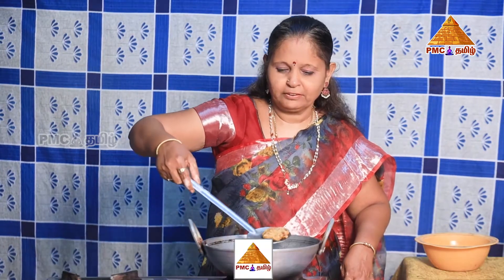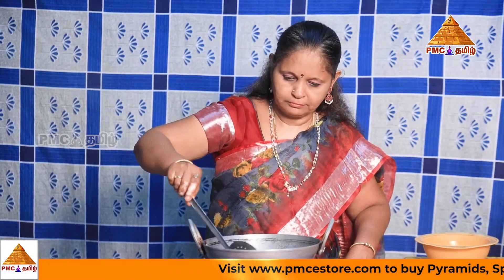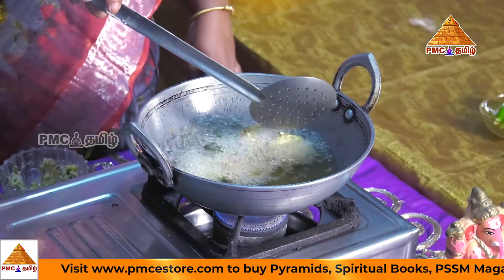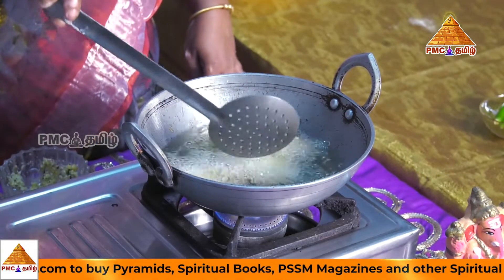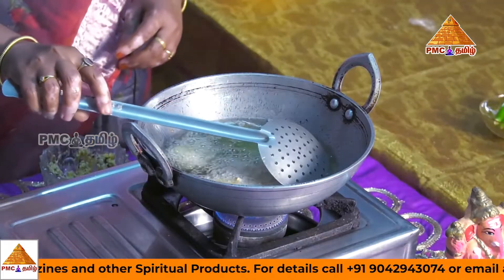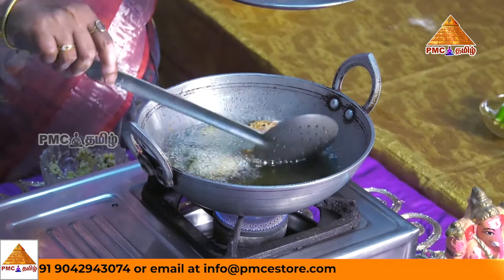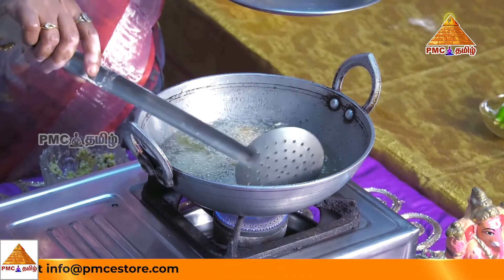This one is golden brown. If you look at it, it's a golden color.